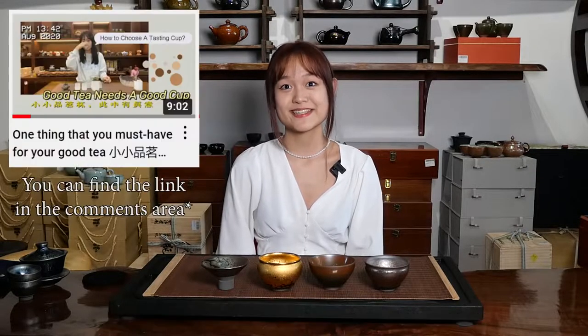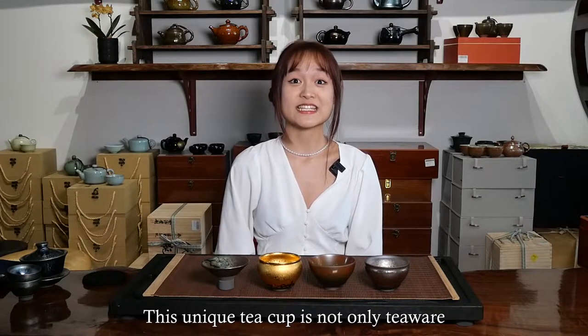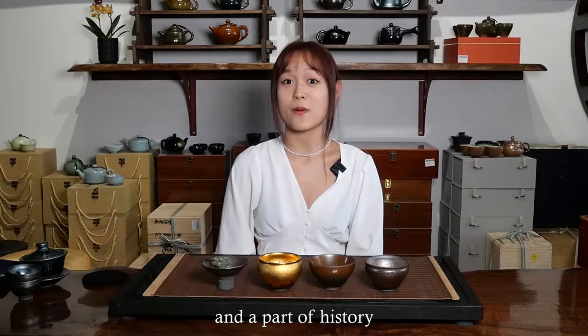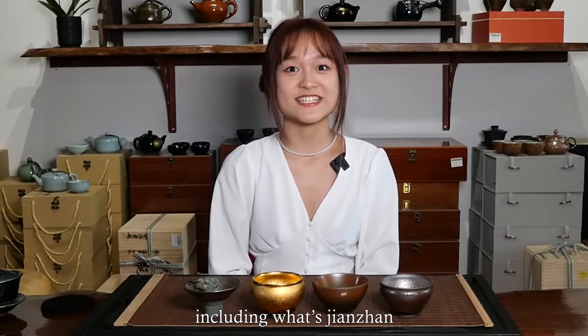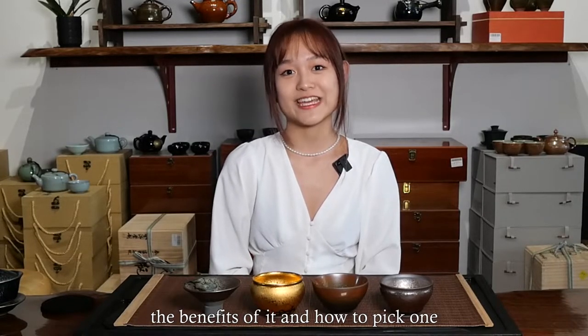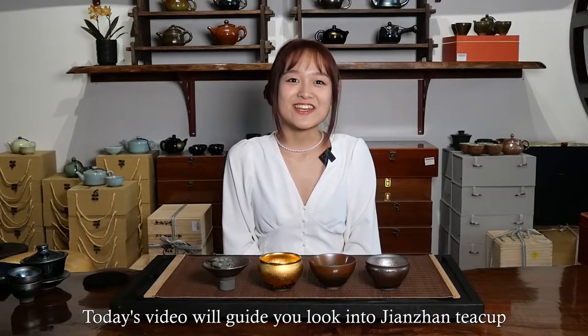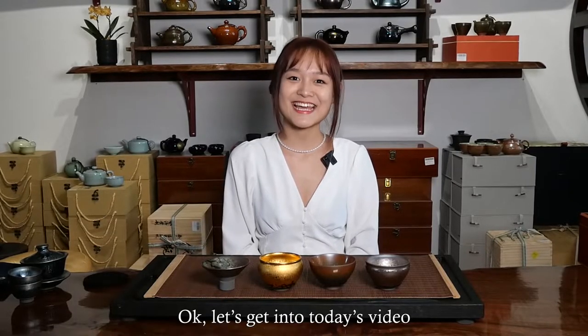Hi guys, welcome back to our channel. I'm Olivia from Taishan Tea Club. We used to have videos about different teacups. I know some of you might be interested in Jianzhan. This unique teacup is not only a tea vessel but also an art form and a part of history. We plan to have a series of Jianzhan videos, including what is Jianzhan, the making process, different patterns and shapes, and the benefit of it and how to pick one. Today's video will introduce you to Jianzhan — what it is and how it is made.